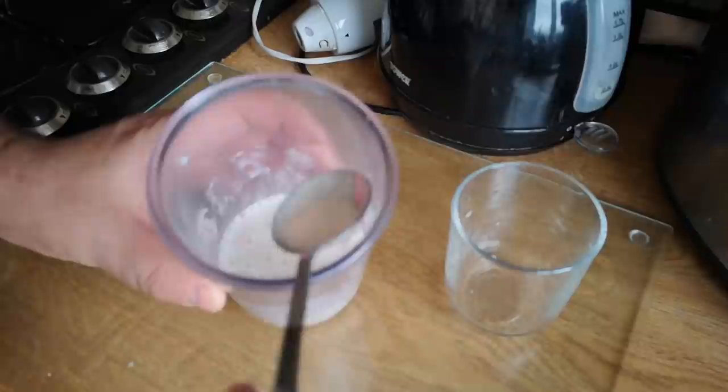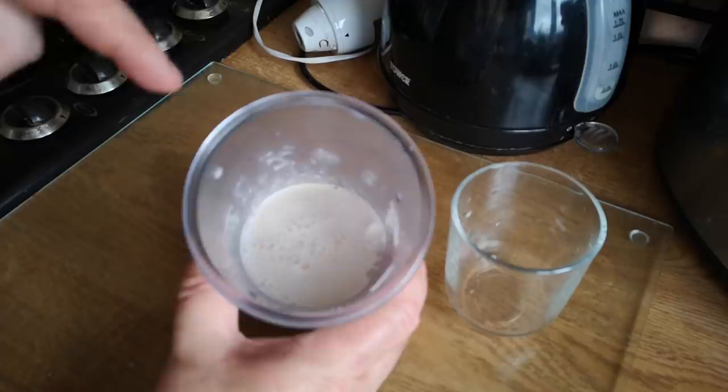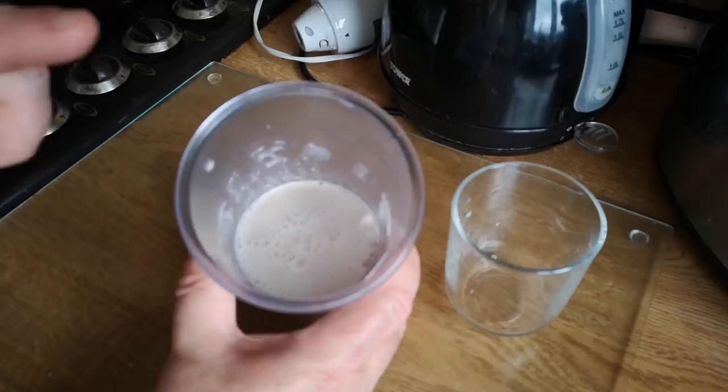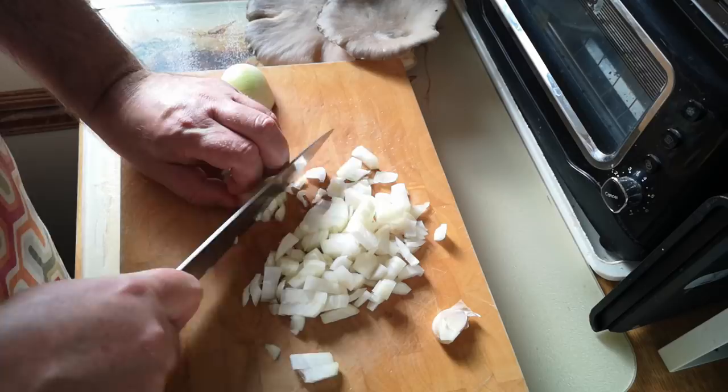What we ended up with is a kind of creamy looking liquid. Let's have a little taste. It tastes kind of halfway between peanut butter and oddly breakfast cereal, but quite salty as well because that was the bottom of the packet and it has all the salt that gathered there. So we won't need very much additional seasoning. We've got a couple of medium-sized onions and a clove of garlic, and I'm just going to dice these to smallish pieces.